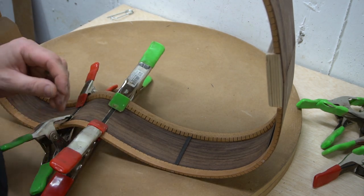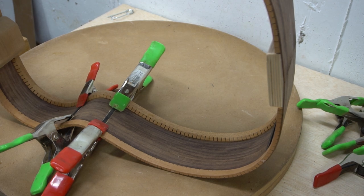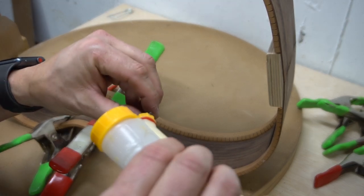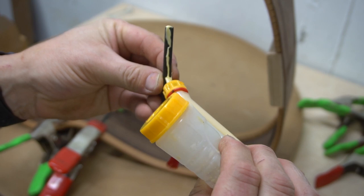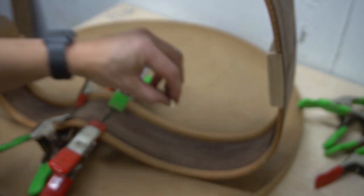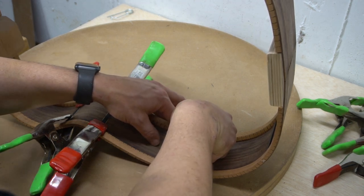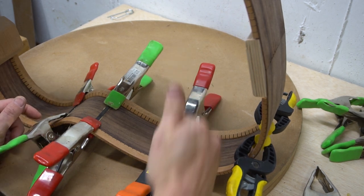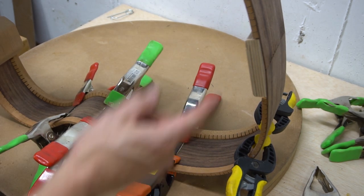These sprinkle clamps are really perfect for doing this specific task. Make sure that you're gluing the ends of these as well, so that they glue themselves to the kerfing. We'll let these dry for a few minutes and then I will scrape the glue — all that squeeze out — with the razor, and then get the other side.